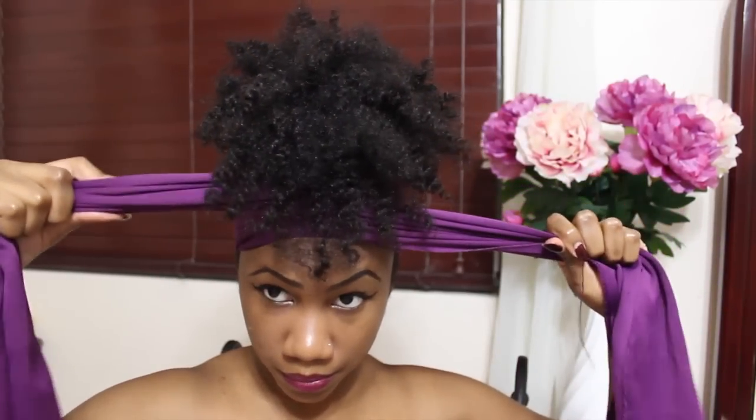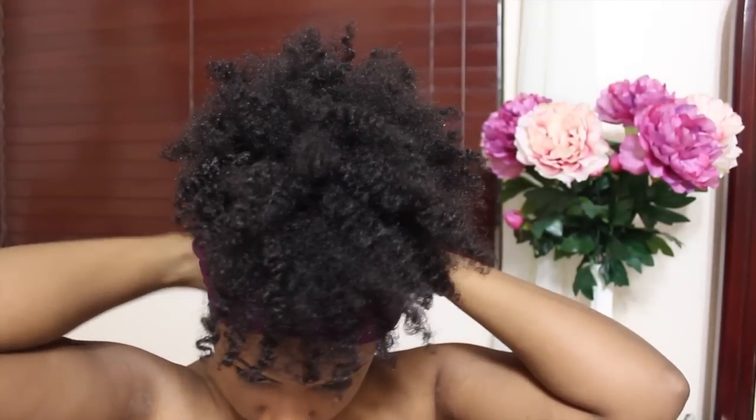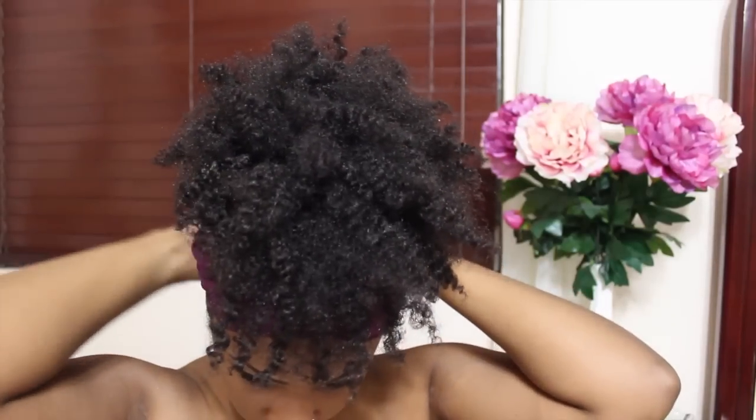After I'm partially satisfied, I tie it down and do my makeup. Usually the time it takes me to do my makeup allows the hair a chance to kind of shrink up and form that nice puff. You can also use the steam from your shower to shrink it up if you want.